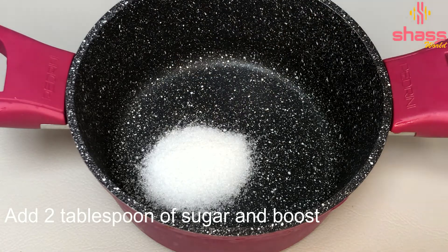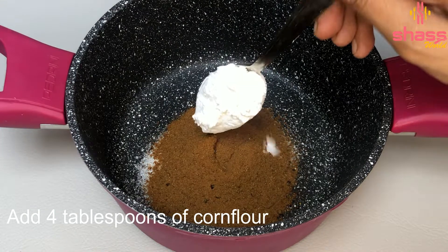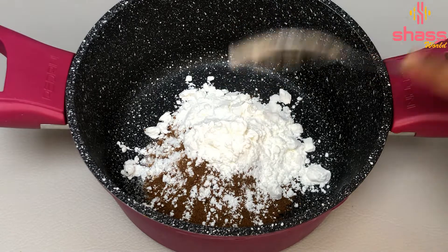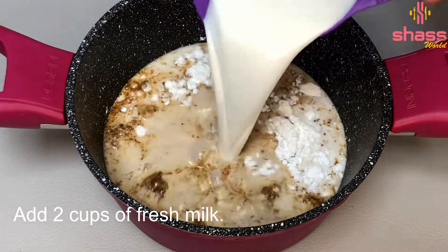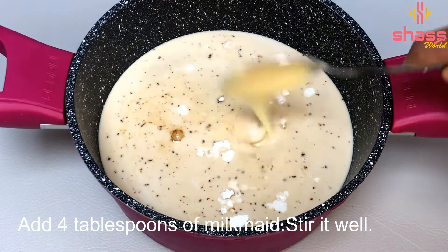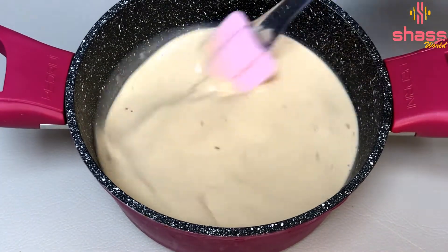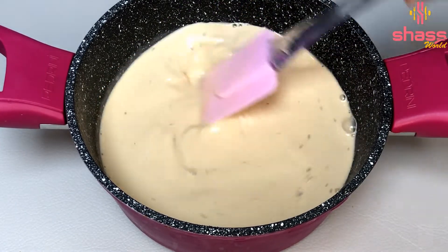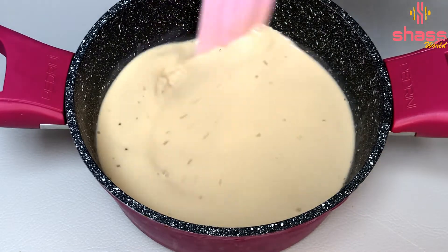Then we will need 2 tbsp of sour powder. We will pour corn flour and add 4 tbsp of corn flour. We need to add 2 cups of Pashwin Pala. We need to add 4 tbsp of milk maid. I have already added 5 tbsp of Pashwin Pala and we have added cornflour to the pan.